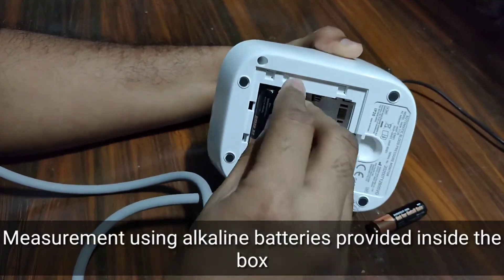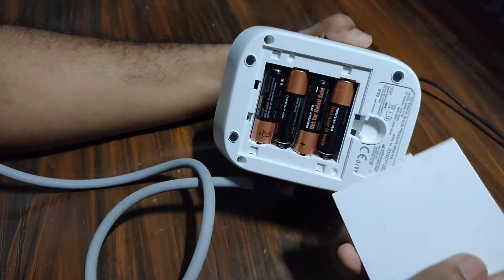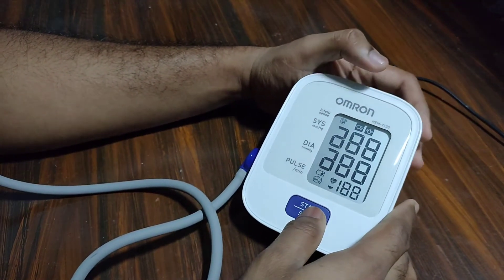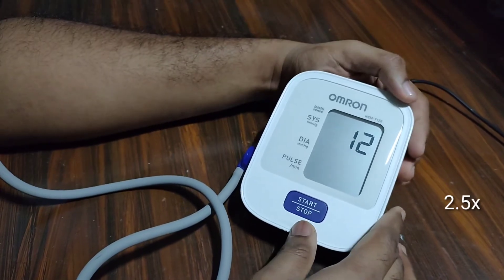Just after that I took readings again using alkaline batteries. Omron claims a battery life of 1000 measurements for every new set of batteries.